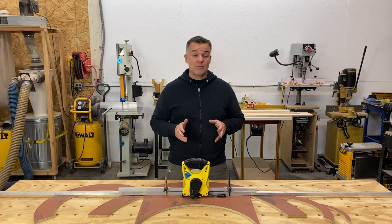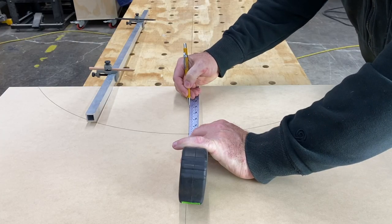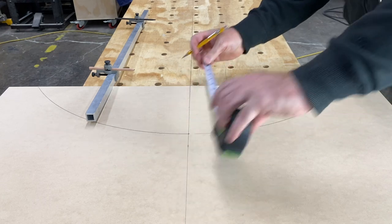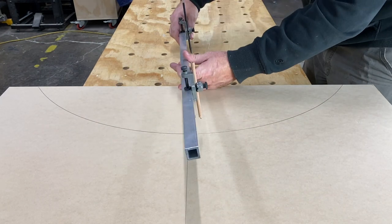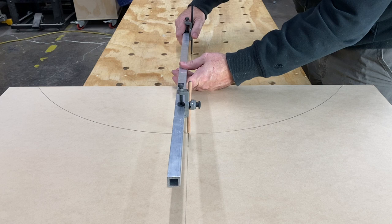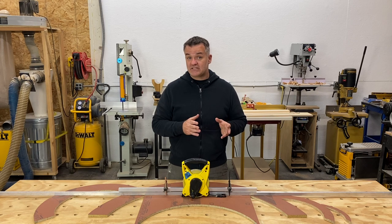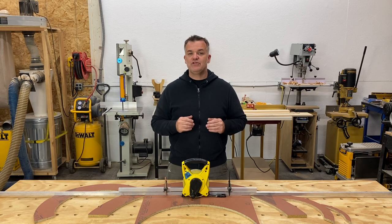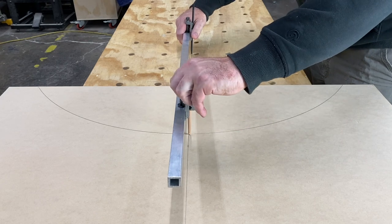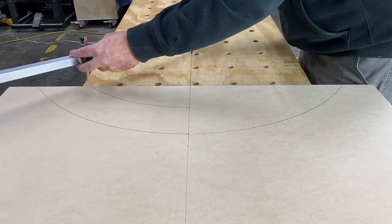Now if you need to draw a double arch — let's say you want the arch four inches wide — make a mark four inches down from the top of the arch. Place the compass point back on the same spot you used to draw the original arch; this is where marking the spot comes in handy. For the bottom arc to be equal distance from the top, you have to use the same center point. Now move the marking side of the compass to the four-inch mark and draw your arch.